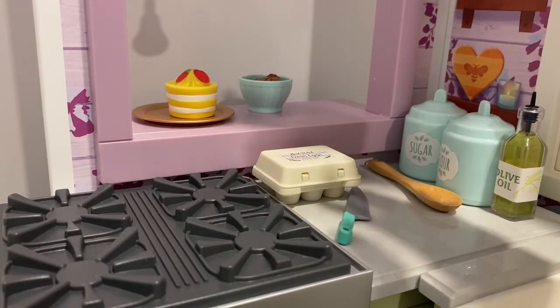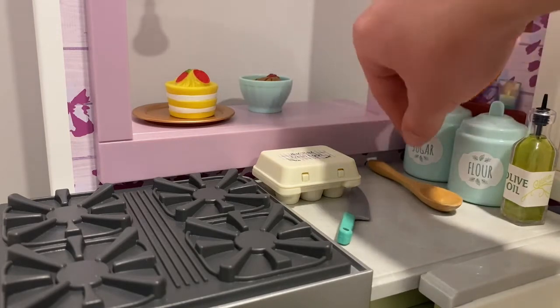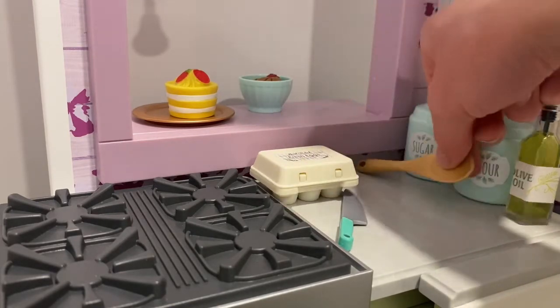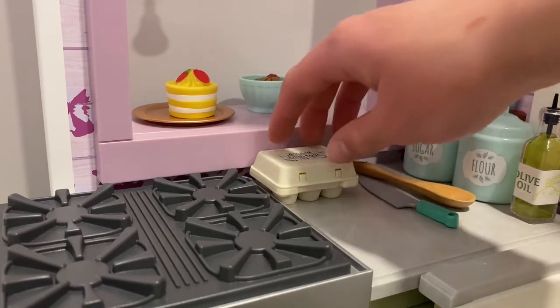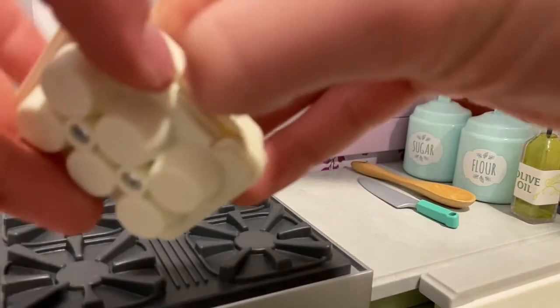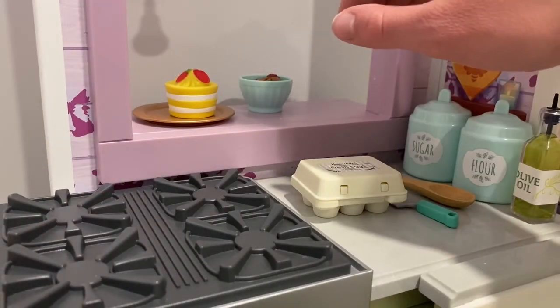Over here we have some basic ingredients and tools that the doll can use so she can cook quickly for her customers. First we have a pot of sugar, some flour, a wooden spoon, and then a knife that is good for cutting meat or vegetables. We also have some farm fresh eggs, and if you open that up you can see that they are different colors, which I find very interesting.